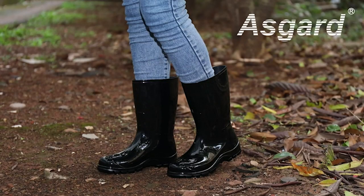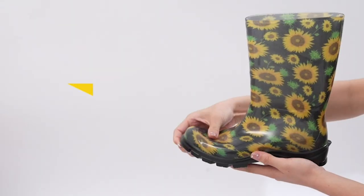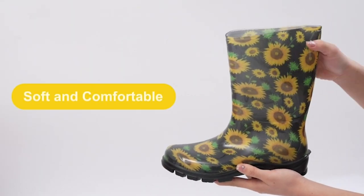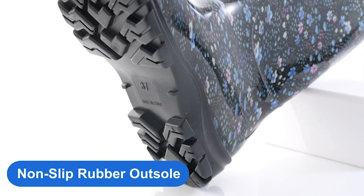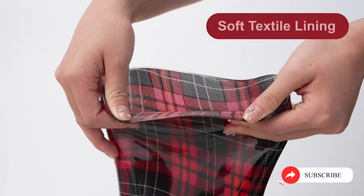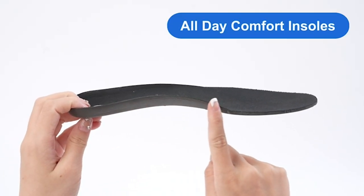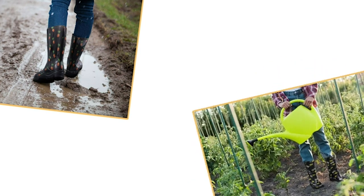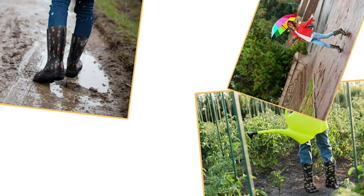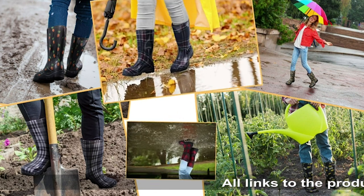Easy to slip on and take off. Suitable for everyday wear. Asgard mid-calf rain boots feature a classic glossy upper and round-toe silhouette. These garden boots easily match with a variety of clothes. Heavy-duty lug tread provides excellent grip and waterproof performance, maintains your footing on uneven ground, thick rubber sole for puncture resistance. Perfect for spring yard work, taking walks in the rain, walking the dog, fishing, camping, farming, trail hikes, and other wet or muddy activities.